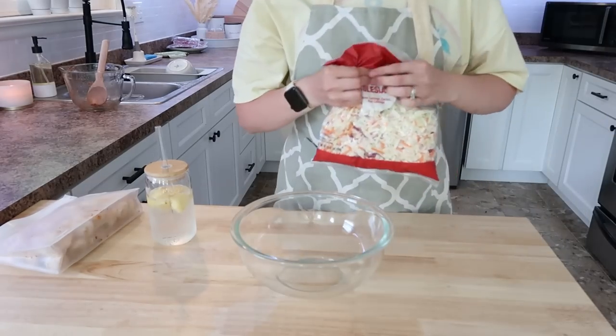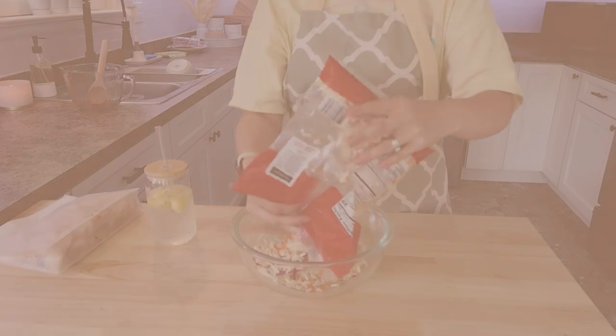Now we're going to put together the coleslaw and it's very, very simple.